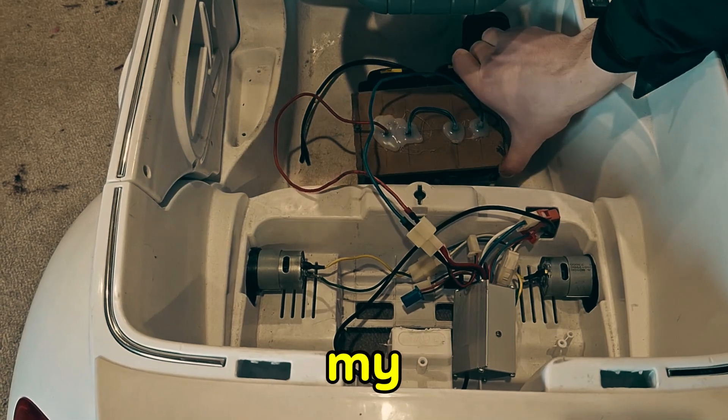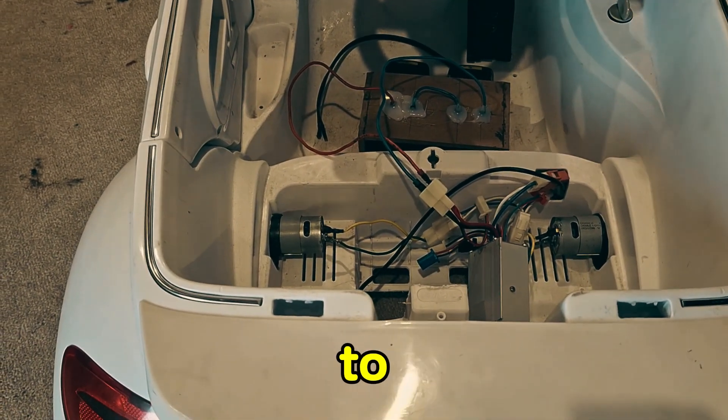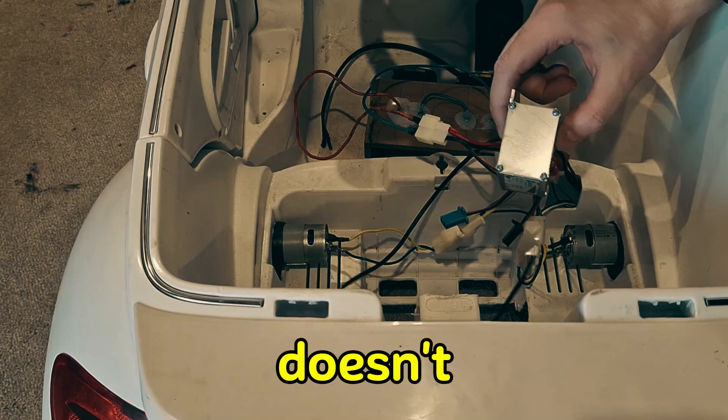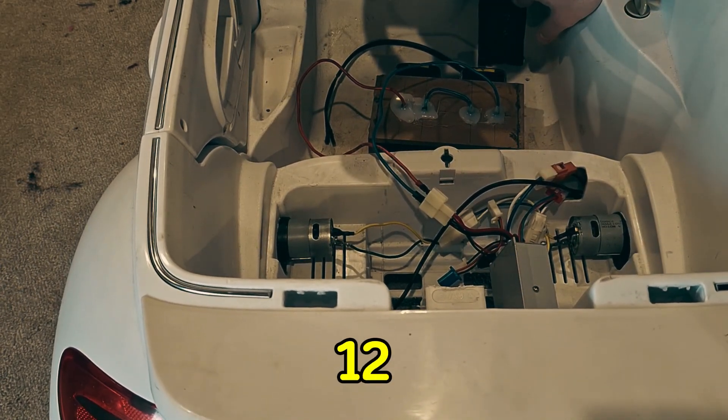I've just hooked up two drill batteries and they seem to work. We're going to try going slowly at around 12 volts. Maybe 12 volts just doesn't turn the controller on — maybe the controller needs higher than 12 volts.